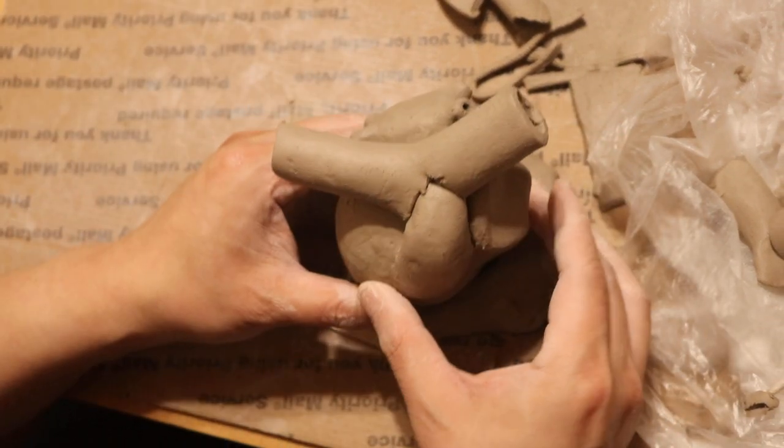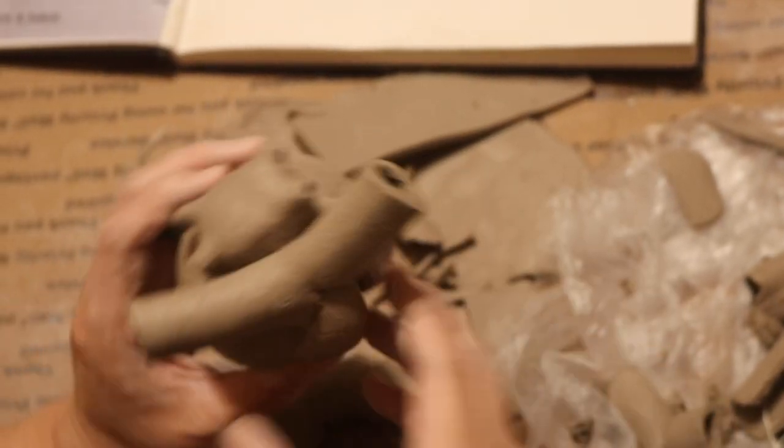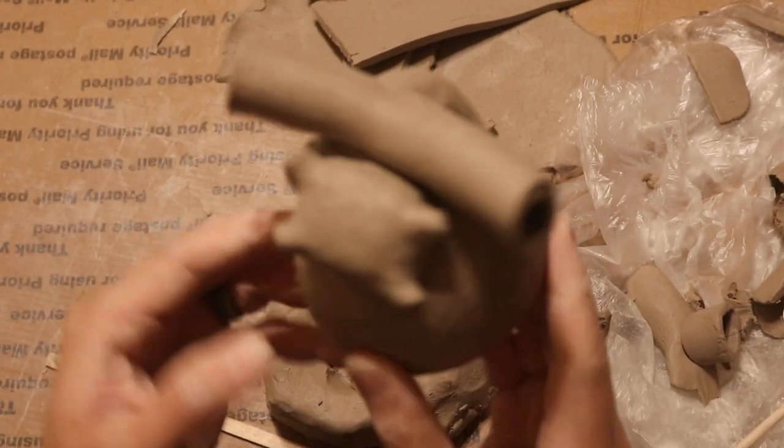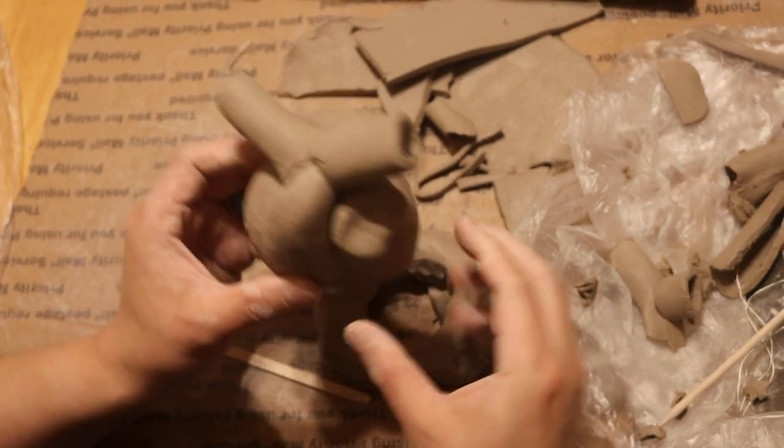That is how to do the T-intersection of your left pulmonary artery. Here's what it looks like so far without attaching it. Thanks so much for watching!